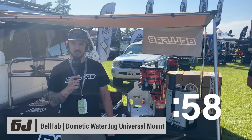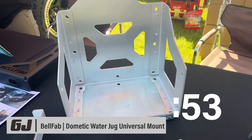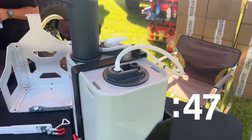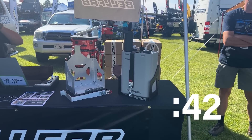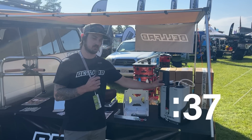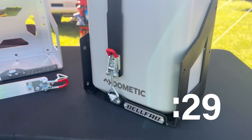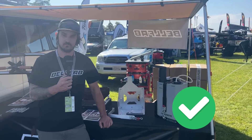Hey guys, I'm Anthony Bell, owner of Bell Fab. We're at Pacific Northwest Overland Expo showing off our Dometic water jug mount. These are available now at $150 retail on the website bellfabrication.com. They come in raw aluminum with a lockable latch. They hold Dometic water jugs and interface with the electronic pump. They can mount on the rear, the side, and the bottom — a universal mounting system that also interfaces with a MOLLE board pattern.